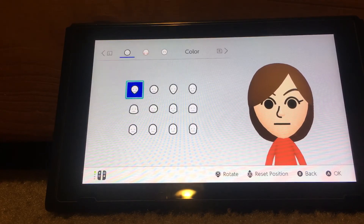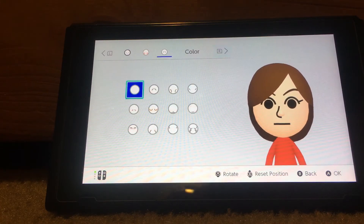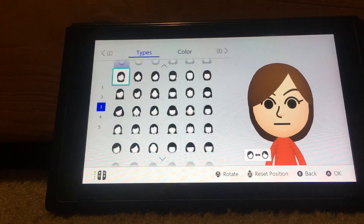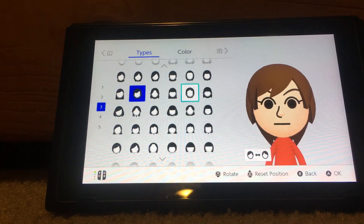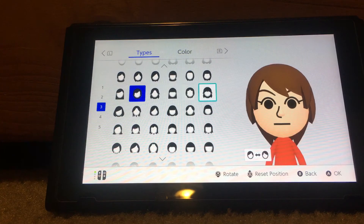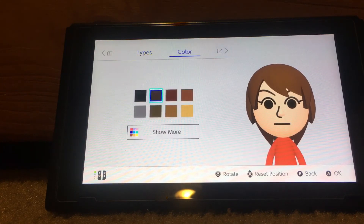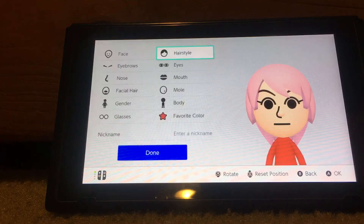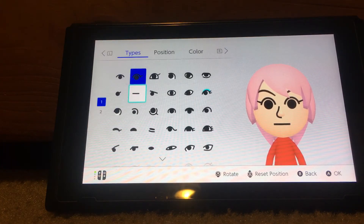For the face, you want to choose this face right here. For the hair, you want to choose this one — you can choose this kind of hairstyle if you want. I'm going to choose it, and for the hair color you want to choose pink.